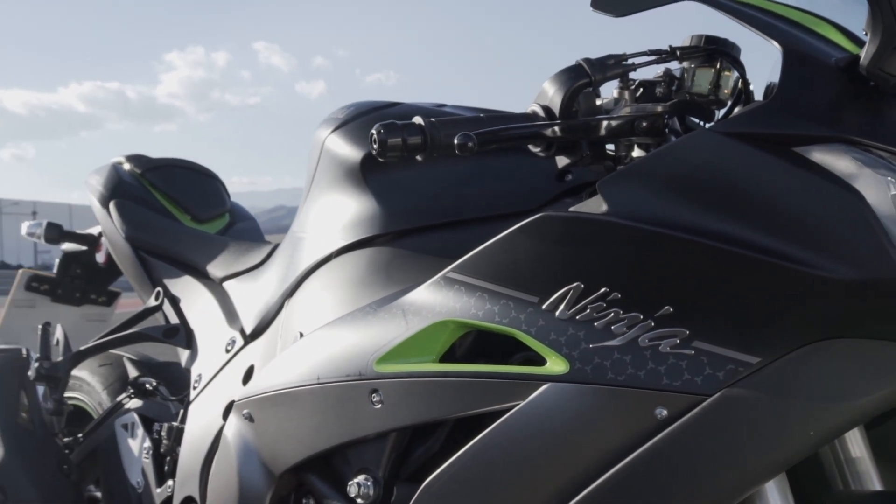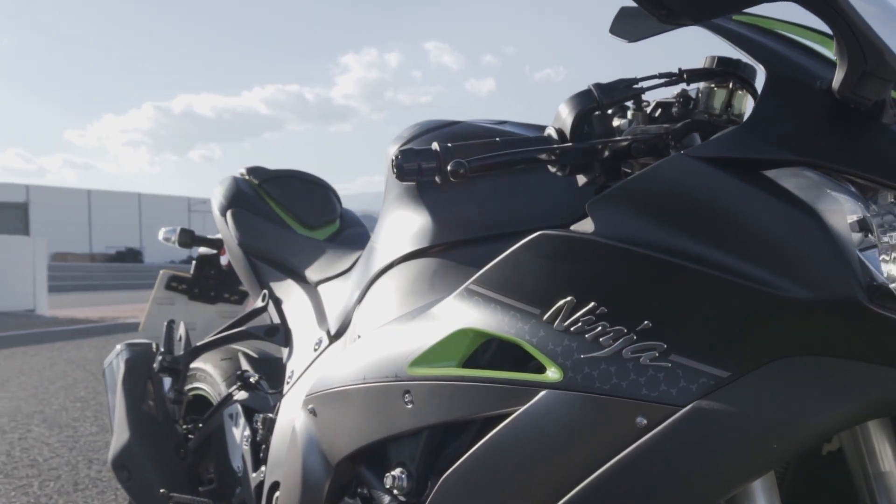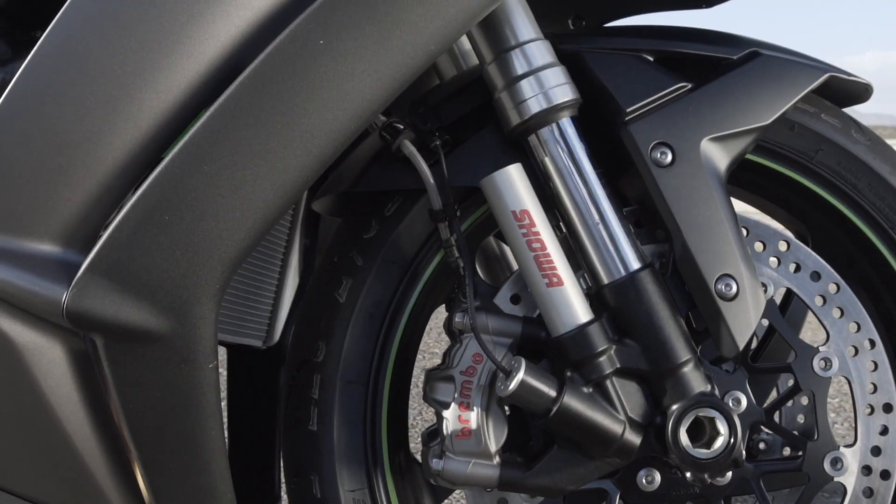The general idea is that inside the forks and the shock you've got an electronic screwdriver that's constantly adjusting the rebound and compression damping while you're riding. That's based on your road speed, lean angle, wheel speed, brake pressure — all that kind of stuff that sets the damping control.